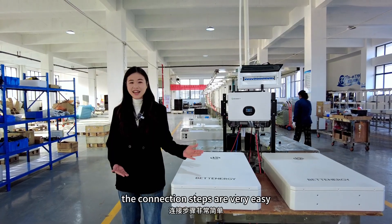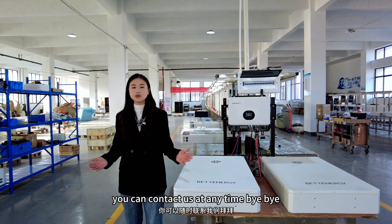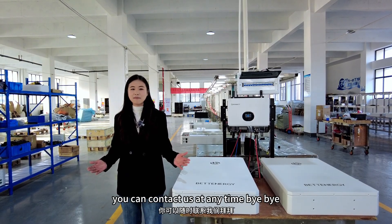OK, the connection steps are very easy. So if you have any questions, you can contact us. Bye-bye.